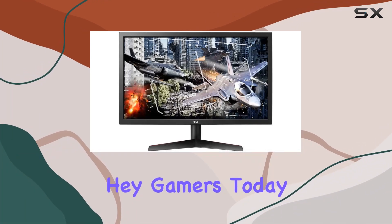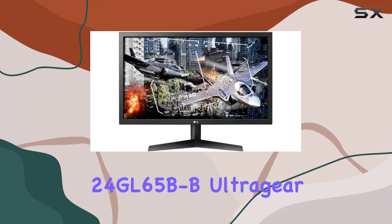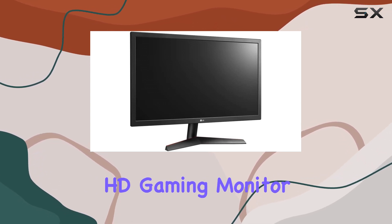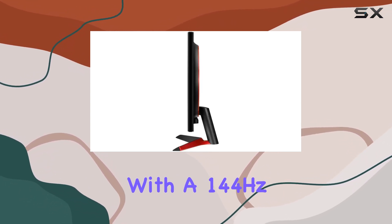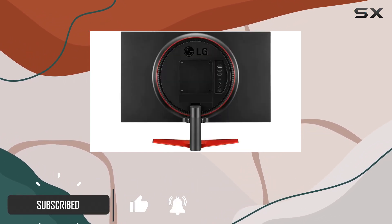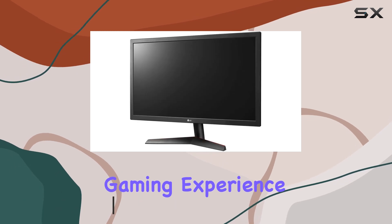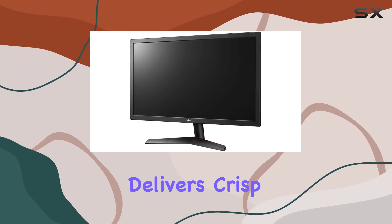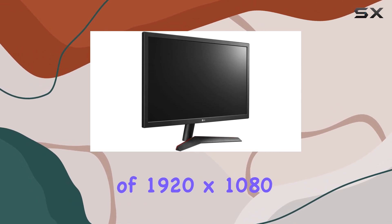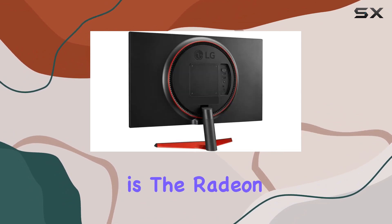Hey gamers, today we're diving into the LG 24GL65B-B Ultragear 24-inch Full HD gaming monitor with a 144Hz refresh rate and a lightning-fast one millisecond response time. This monitor is geared for an immersive gaming experience. The TN display delivers crisp visuals at a maximum resolution of 1920 by 1080 pixels.